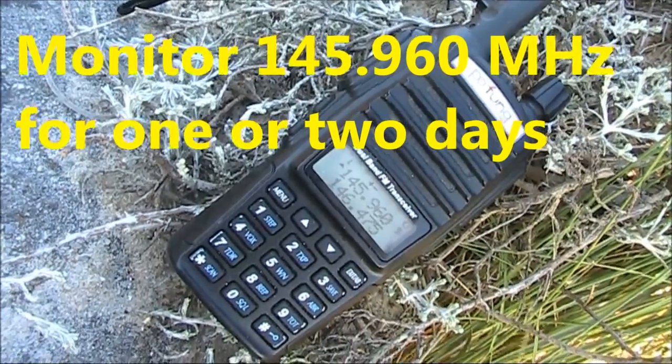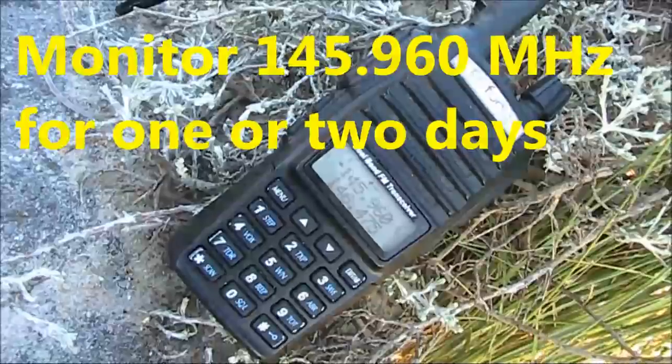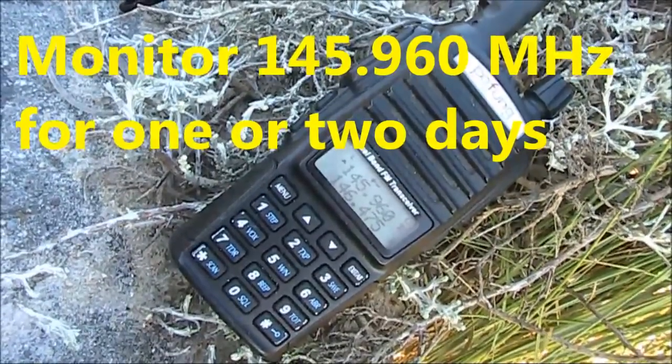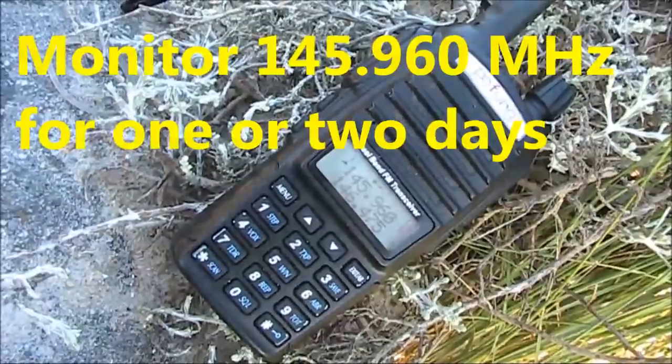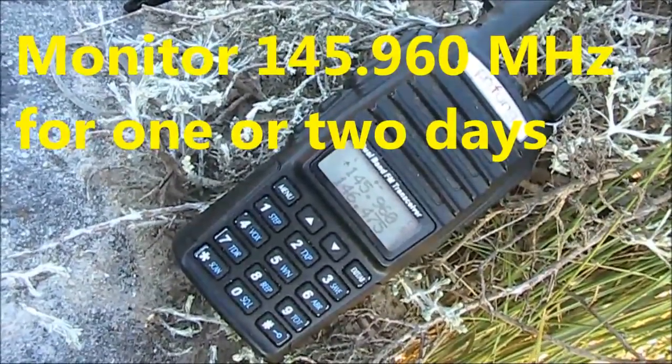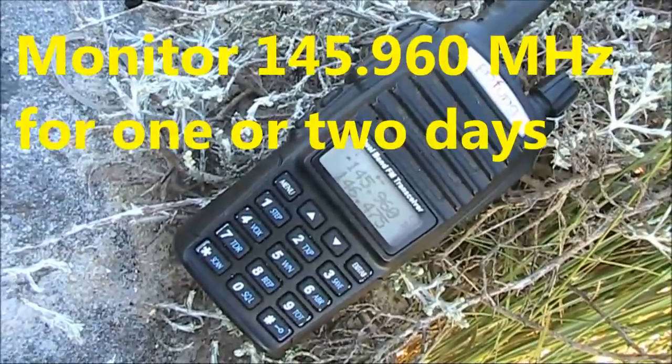If there's just one thing you take away from this video, it's this: leave your handheld on 145.960 MHz for one or two days. Even if it's inside the house, you're almost certain to hear some signals from AO-91.